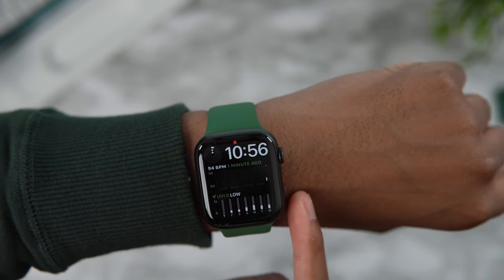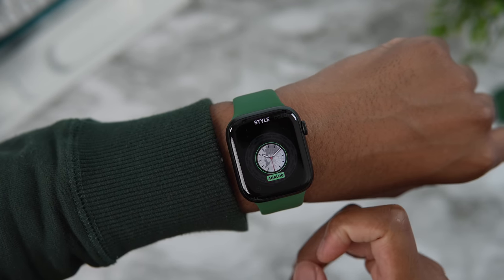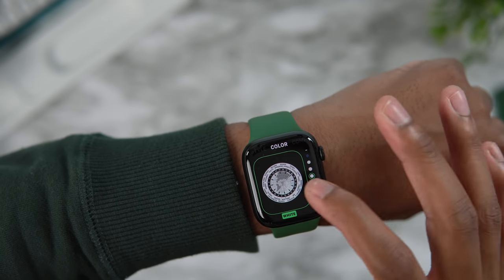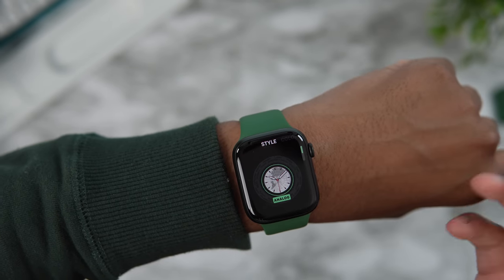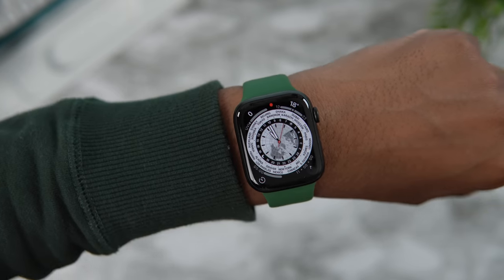Another new watch face is World Time — you can literally see everywhere in the world on one watch face, which is crazy. You can add complications and change it from analog to digital, but analog of course just looks way cooler.